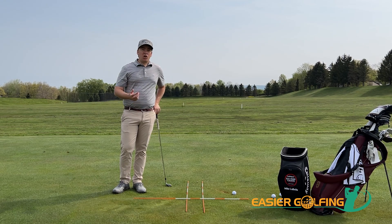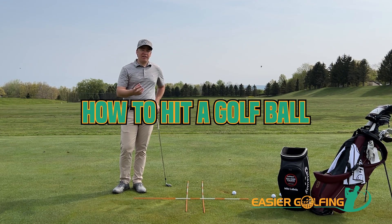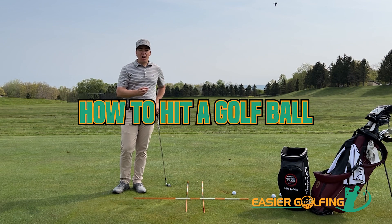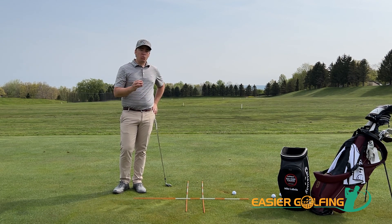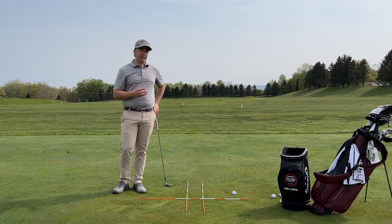Welcome to another segment of Easier Golfing. Today we're going to talk about how to hit a golf ball. I want to make sure before we talk about how to actually strike the ball that you watch your level one, level two, and level three swings. That's going to allow you to make the proper motions with your body to strike the ball well, but we're going to talk about how to strike it more solidly doing a simple drill.